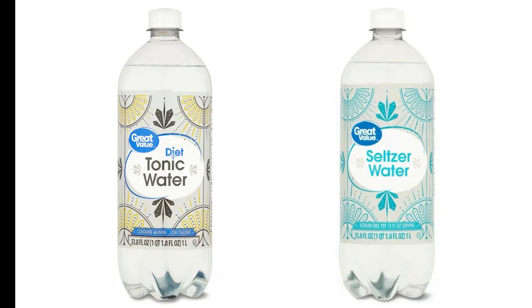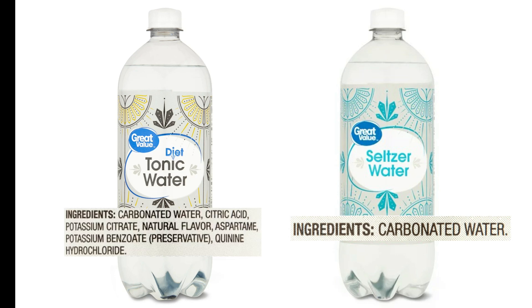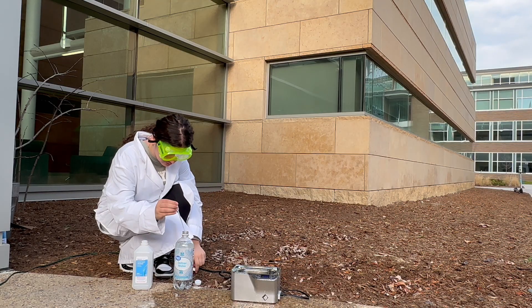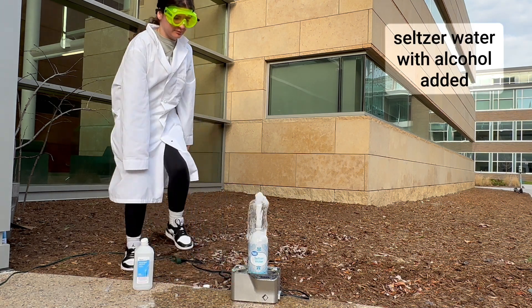The differences we see could be due to the fact that seltzer water just contains carbon dioxide and water, but the diet tonic water contains additional ingredients dissolved into the soda. Let's try the seltzer water again but this time we'll add a few drops of alcohol first. By doing this we can test the idea that dissolved substances cause the fountain to go a little bit higher.